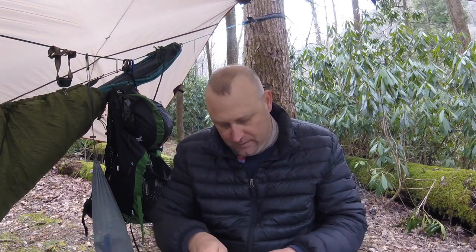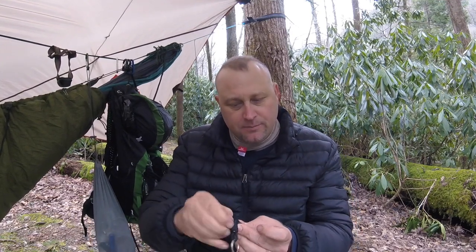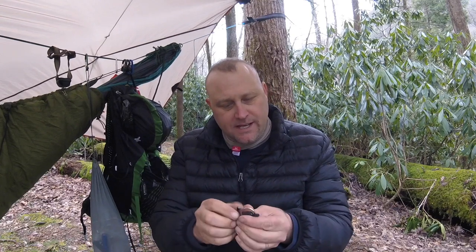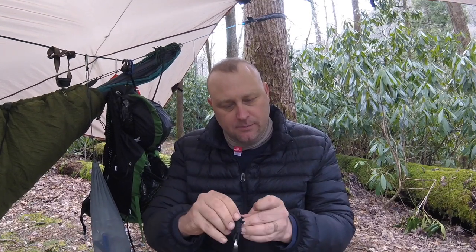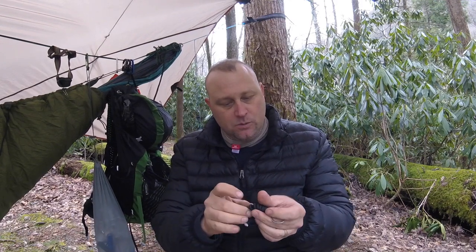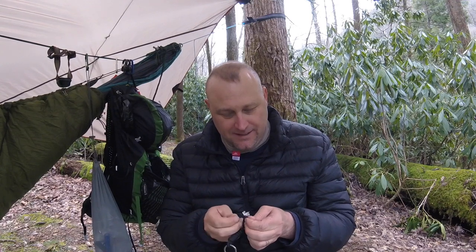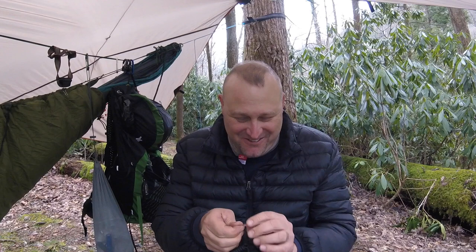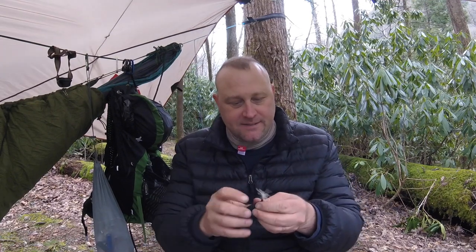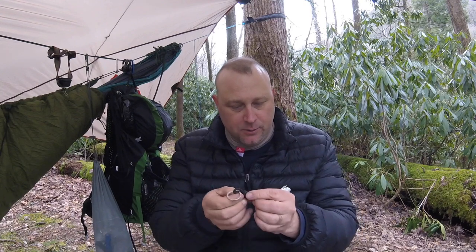Now that I've got that started I should be able to keep pushing up and pull this out. It's real paracord — I got scared there for a minute — it does have the seven strands. So we've finished unraveling it. It loops around — there's your ring.